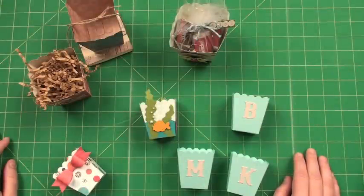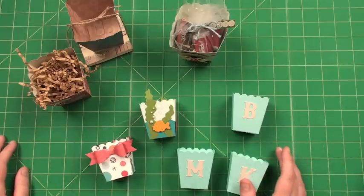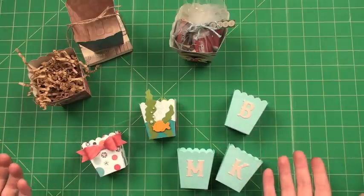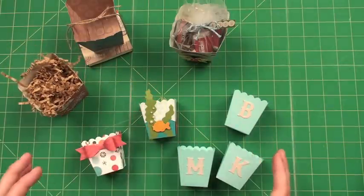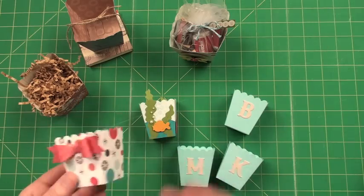Hi, this is Tracy with AccuCut and this is Box Popcorn Mini. It comes in two different sizes — they're actually both on jumbo die boards. We call this one a little jumbo and then we call this one a jumbo, and they're just the perfect sizes to put just a little favor in.